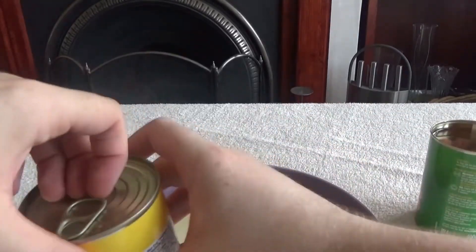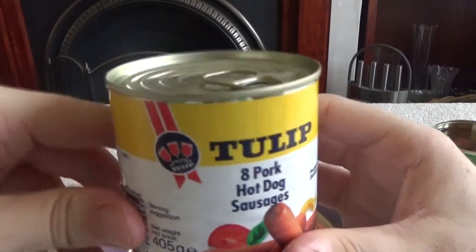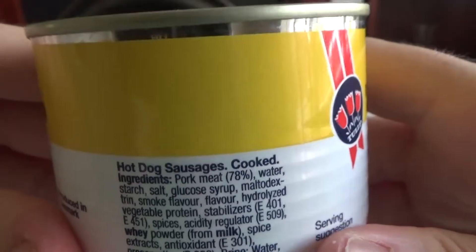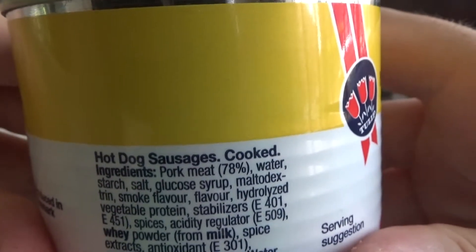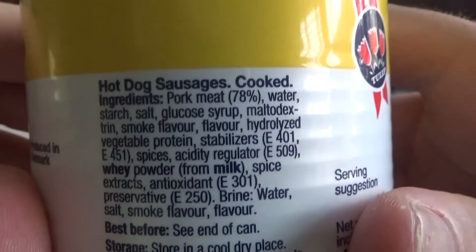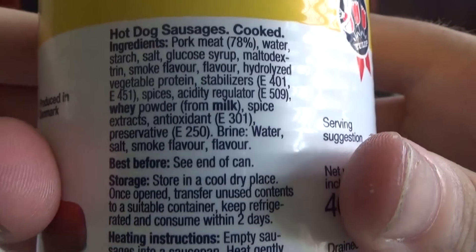Ring pull — my favourite. Let's try the Tulip ones next. These look a lot better, and Tulip is a brand that does tend to put a lot of actual meat in their things. Straight off the bat: pork meat 78%. Granted it's not amazing but you're not really going to complain. We've got some short liver serum, a few E numbers, some whey powder, some spice. The dog is behind me randomly eating a biscuit.